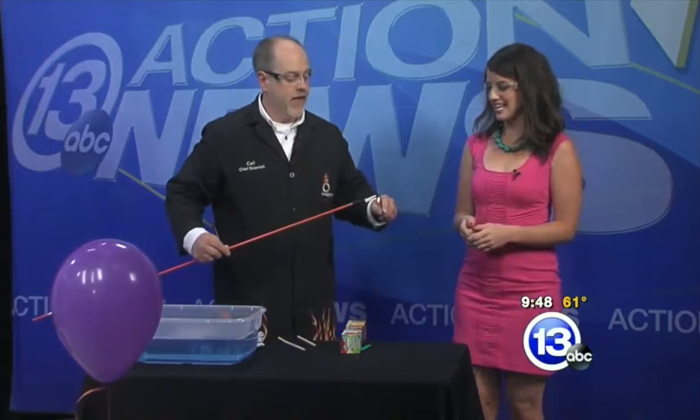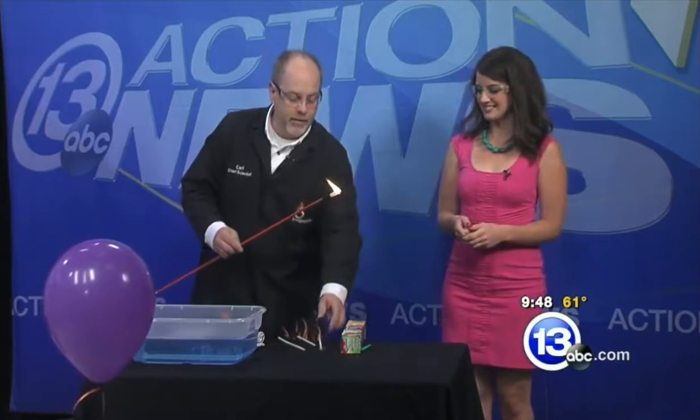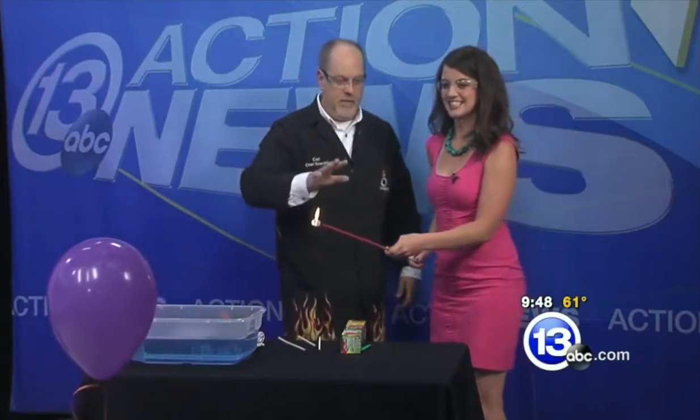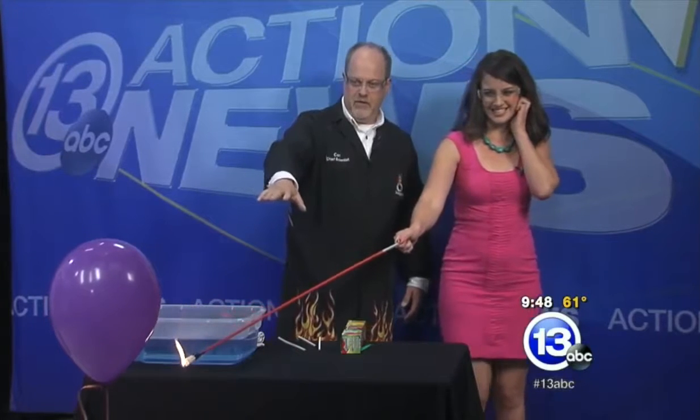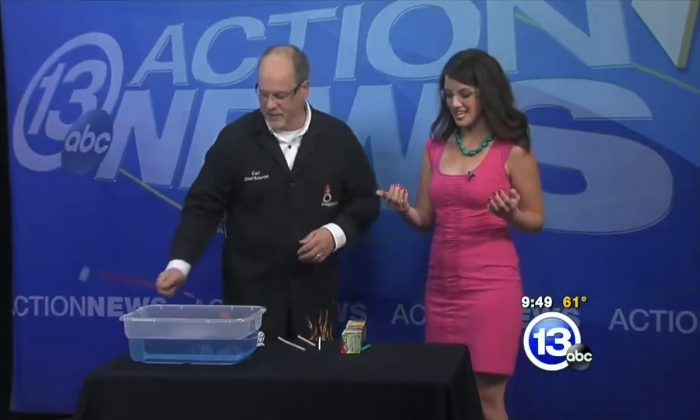On the other hand, this balloon in front of us is actually filled with 100% hydrogen, and it's surrounded by about 20% oxygen in the atmosphere. It's a really long stick so we can back away. Extend your arm and bring it just below the bottom of the balloon, then bring it up to the balloon and burst it. Whoa! That was appreciably different. I felt the heat from that. We're slinging some wax here — sorry about that.